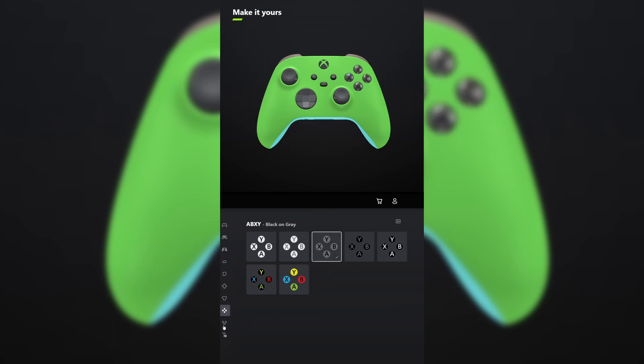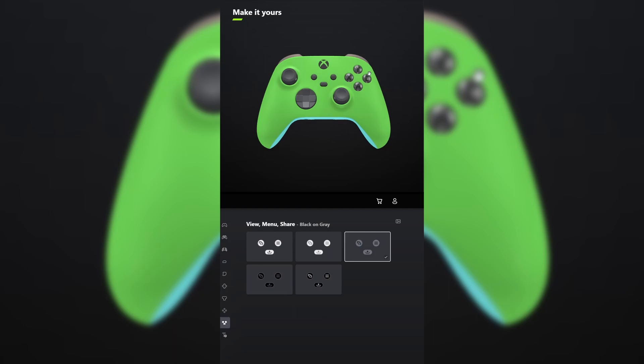For ABXY, make that black on gray. And do the same thing for view menu share. Let me know what you think and tell me what other controllers you want me to make in the comments below.